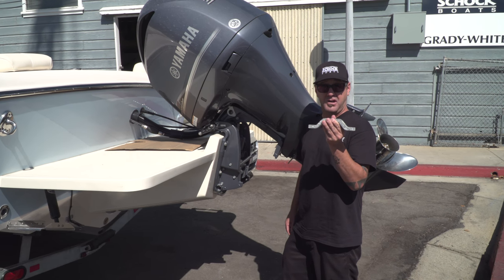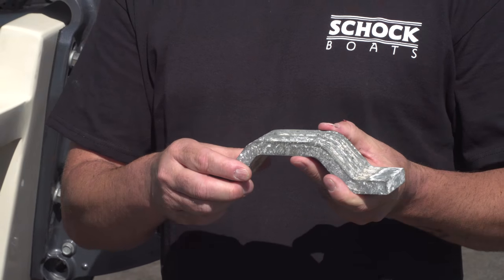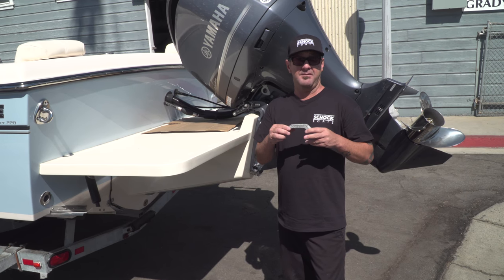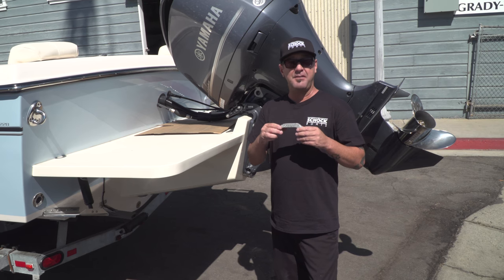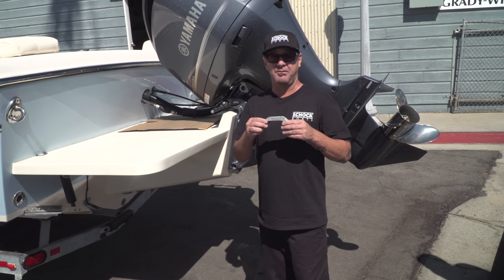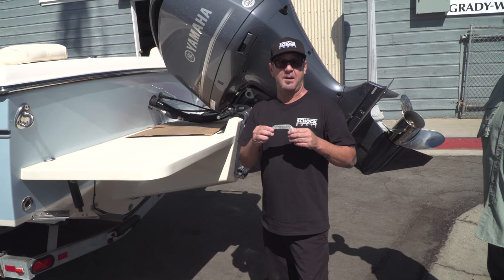What we really want you to do is use Yamaha factory authorized parts. You're going to see a lot of these in marine hardware stores — different manufacturers, different brands. You might find an aftermarket zinc for $10 cheaper, but it is really, really not smart to buy these. It's really important that you use a Yamaha factory zinc.